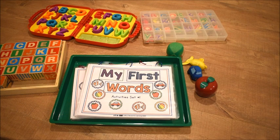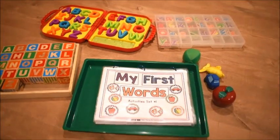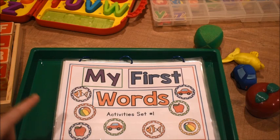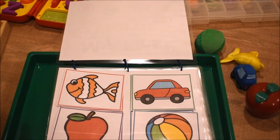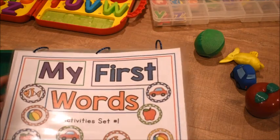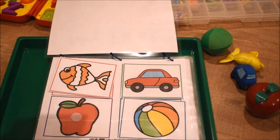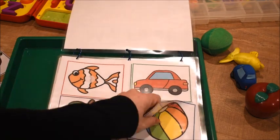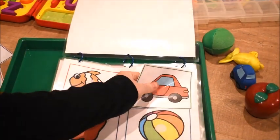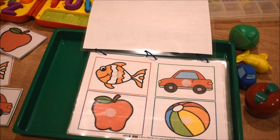This first set of activities is called My First Words, and it works on four words: fish, car, apple, and ball. I laminated all the pieces and added velcro so children won't lose them. I recommend laminating because when you're working with such little children they may ruin the paper. You can also print them on cardstock to make the paper thicker.